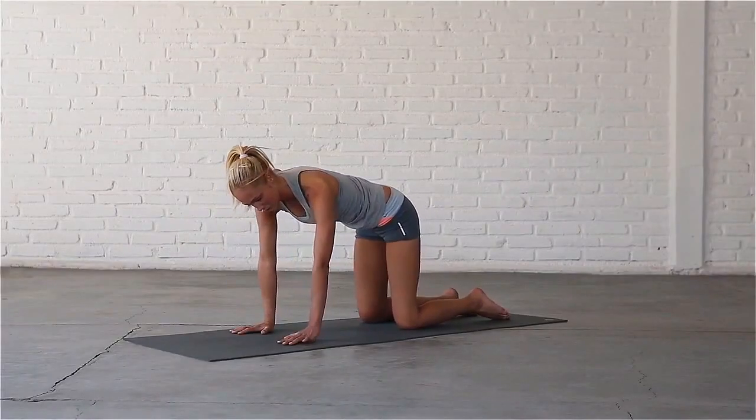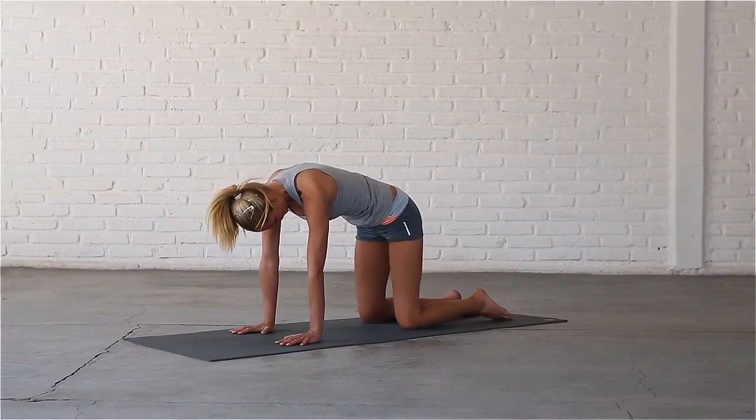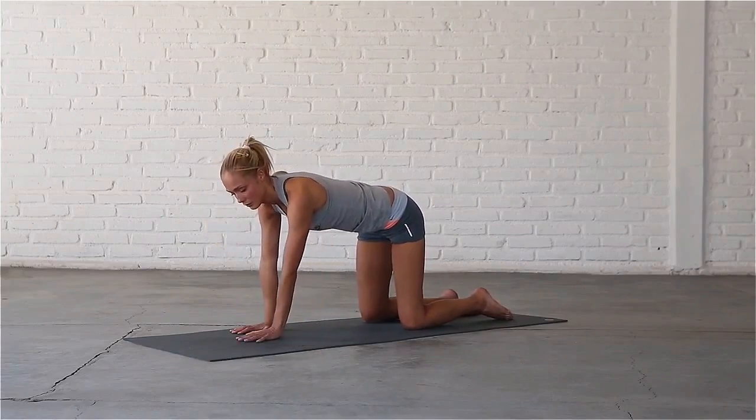Bring your wrists directly underneath your shoulders and your hips right above your knees. Place your left palm in the centre of your mat.